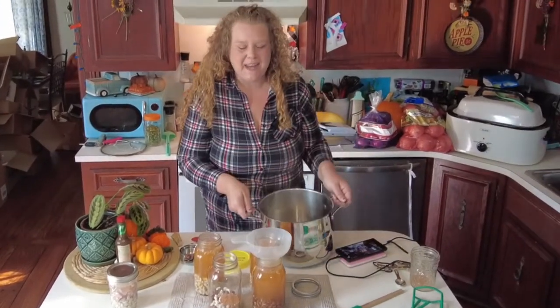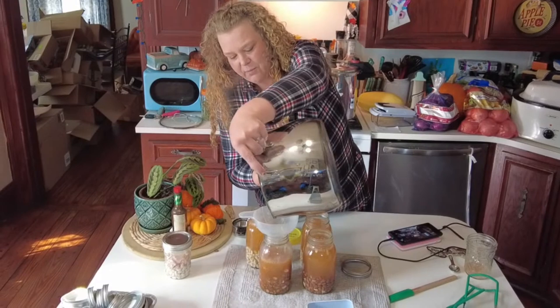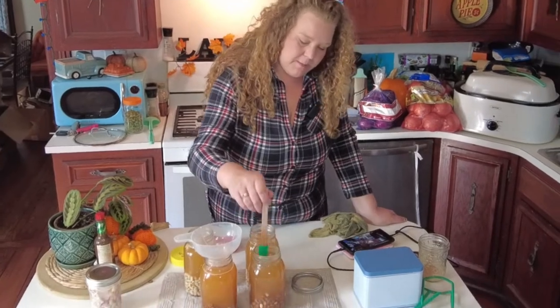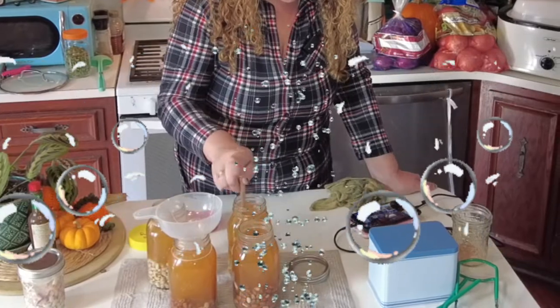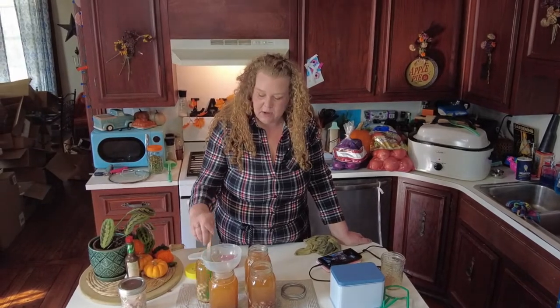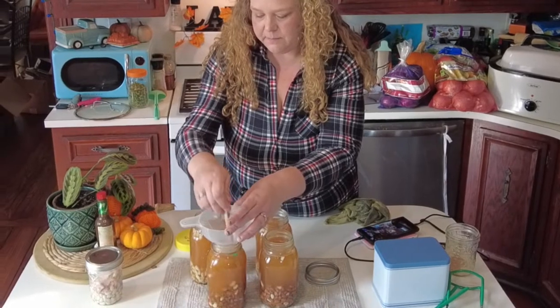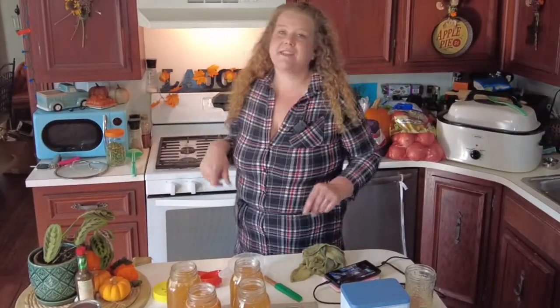That's what I love about canning and preserving — you do all the work the first time around and then you just have the dishes when you pull it off the shelf and cook with it. We're going to make sure there are no bubbles in here and all the air has been released. If there are any floaters, take those floating beans out because we want the best quality for our shelf. Wipe off our rims and put our lids on.